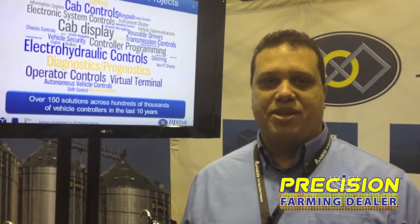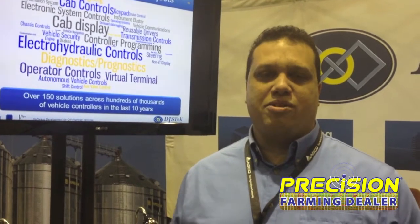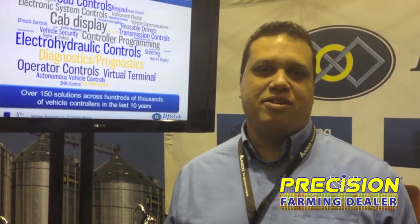ISOBUS really is something that's been growing in North America. It's been big in Europe and it offers an opportunity for various implements and tractors from different manufacturers to communicate with each other for control and display of information.